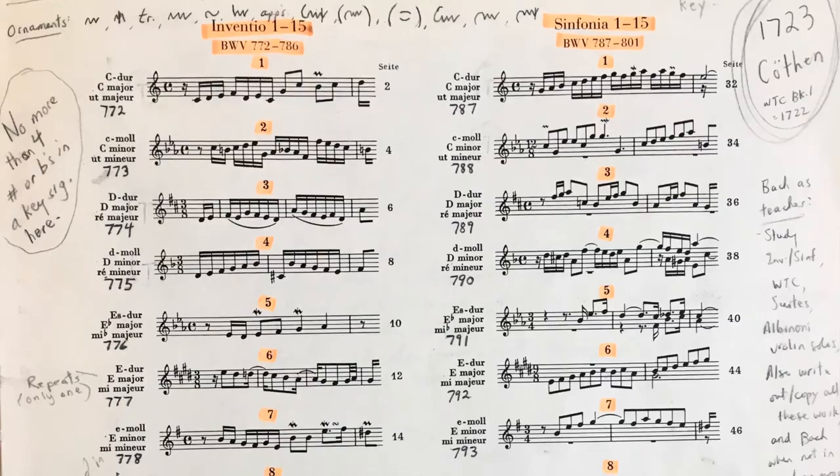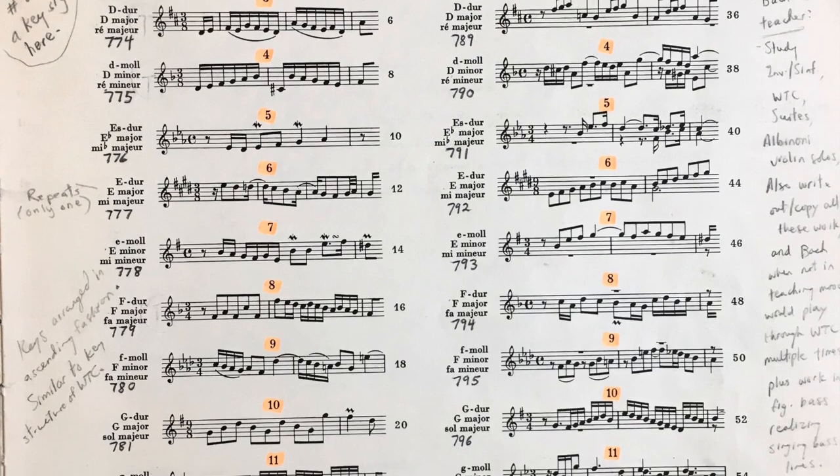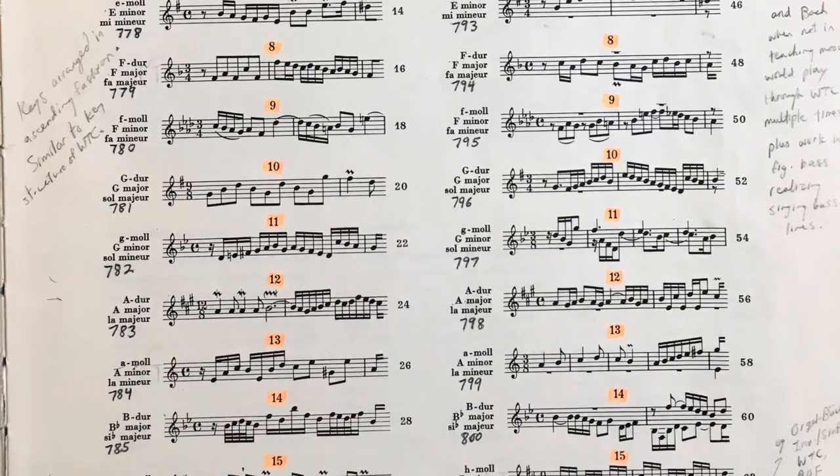Hi there, it's me, Penny. Welcome back to my office. We're talking about the 15 three-part Sinfonias composed by J.S. Bach during his Köthen period, his years in Köthen, Germany. And a few weeks ago, I put out a video where I talked about chromatic saturation as it occurs in the two-part Inventions by Bach. The Inventions, of course, are written for two voices or two parts.